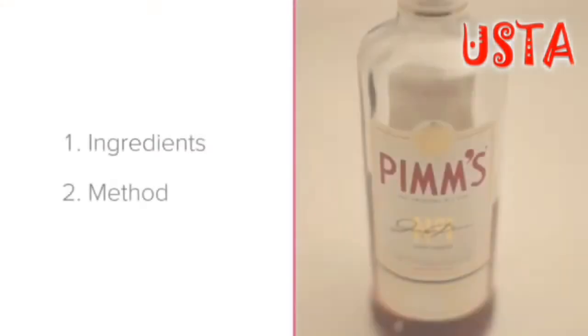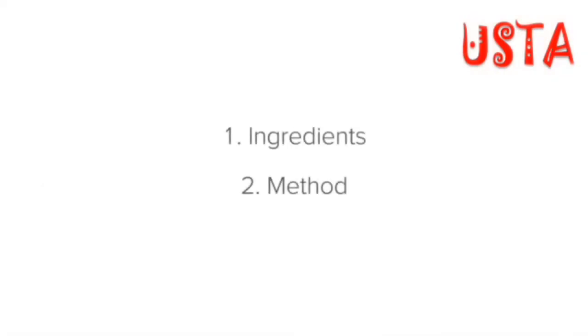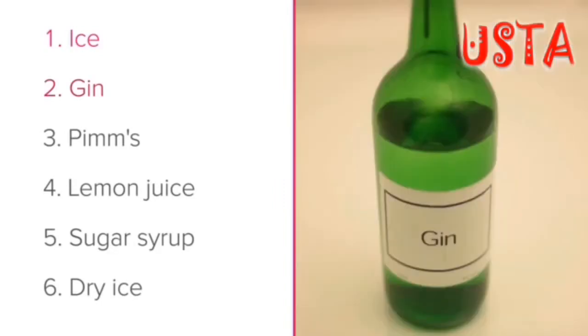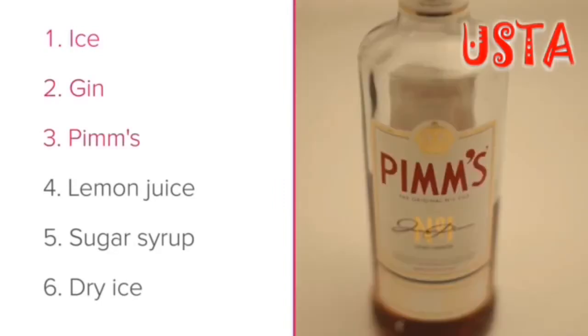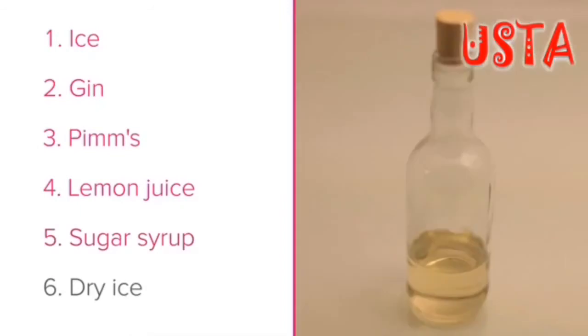To make the Mad Hatter's Tea Party, we'll look at the ingredients that you'll need, followed by the method when making the drink. Let's learn about the different ingredients that you'll need in your drink. You will need ice, gin, Pimm's, lemon juice, sugar syrup and dry ice.